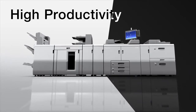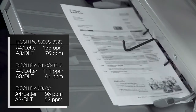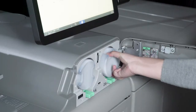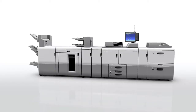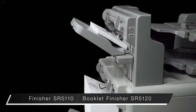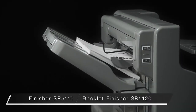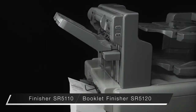High productivity. Its high speed engine can print up to 136 pages per minute in A4 and 76 in A3. The toner bottle can be replaced on the fly while printing. The new finisher takes full advantage of the printer's high productivity and media capabilities. The top shift tray can hold up to 1,000 sheets and the bottom up to 3,500 sheets, enabling non-stop printing.